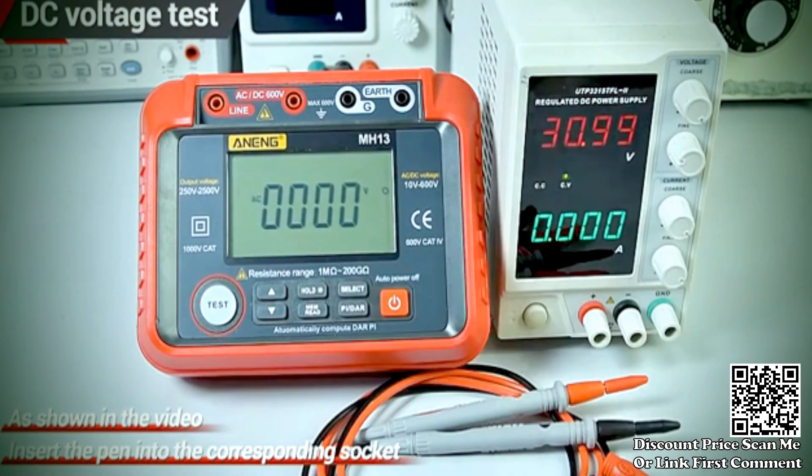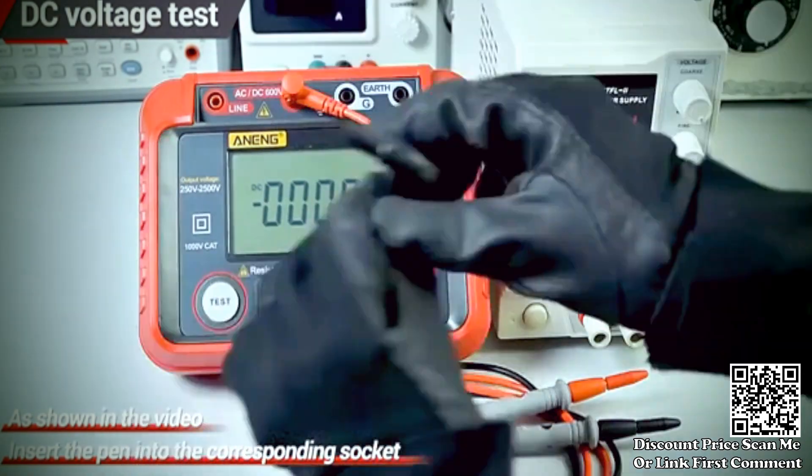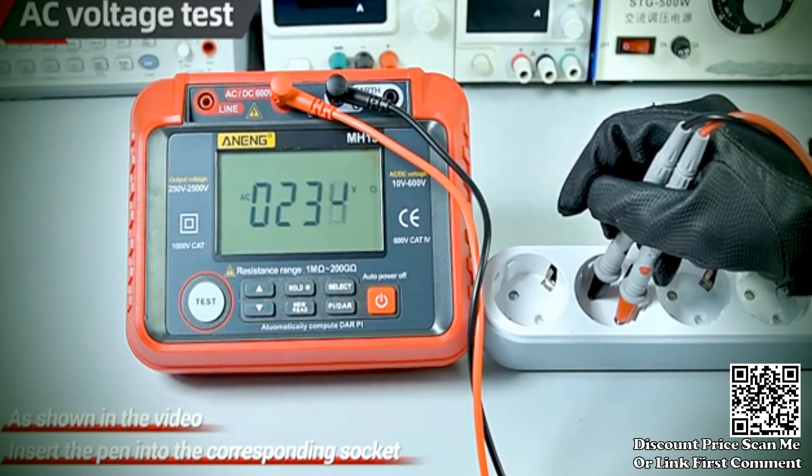The meter is designed to measure insulation resistance, which is essential for assessing the effectiveness of insulation materials used in electrical systems. It helps identify potential faults or weaknesses in the insulation that could lead to electrical issues.